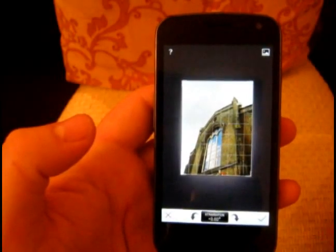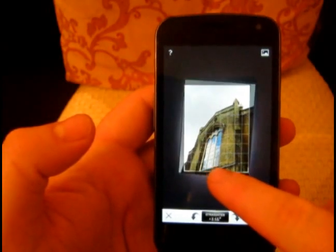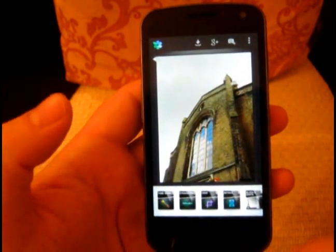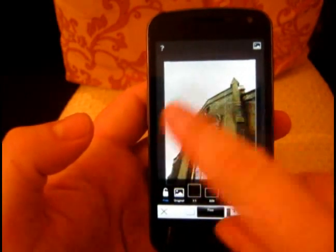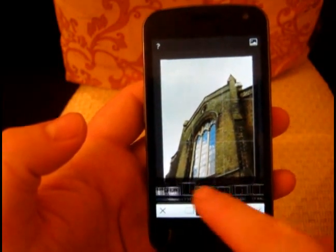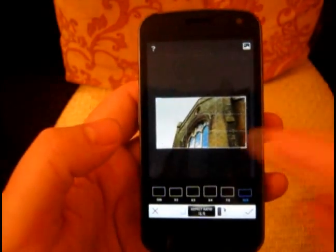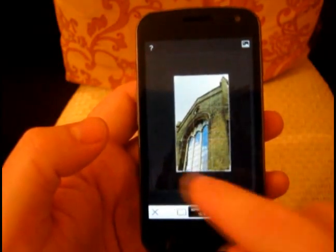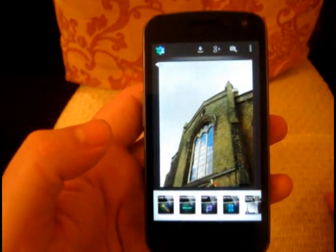Straighten — how long have we waited for a really decent straighten tool? You can straighten and then crop your image, nice and easy to use, fast, and again click the tick to save it. We can crop and if you select there we've got one-to-one square — a nice rule-of-thirds grid pops up — three-to-two, four-to-three, five-to-four, seven-to-five, sixteen-by-nine widescreen, all the ratios you need to easily crop your images.